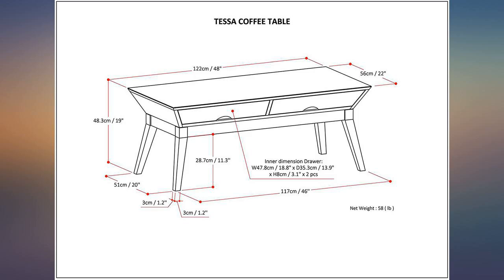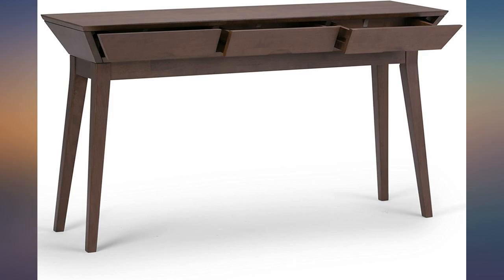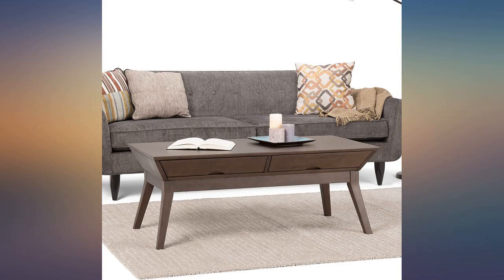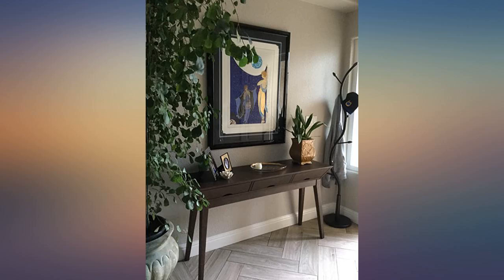This comes very well packed — mine arrived damage free. It's all solid wood, no MDF. Simple assembly: unpack, attach the four legs with two bolts each and washers, flip it over, and it's good to go. They even include an extra bolt, washers, and an allen wrench. Well built and nicely finished, an excellent value. The only thing that could improve it would be if they included felt pads for the ends of the legs.